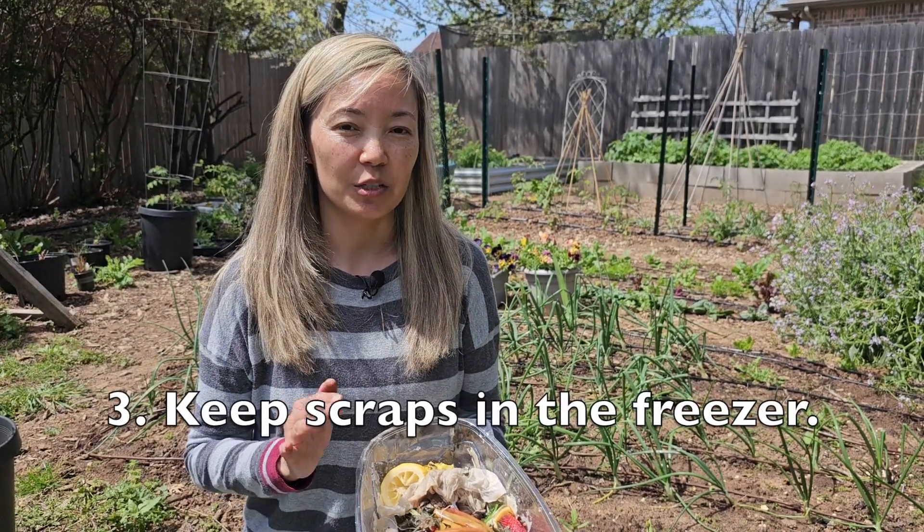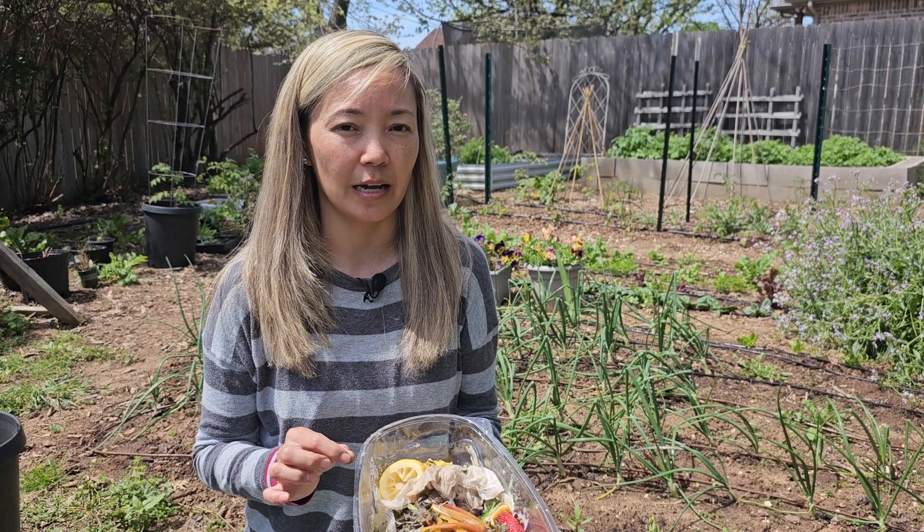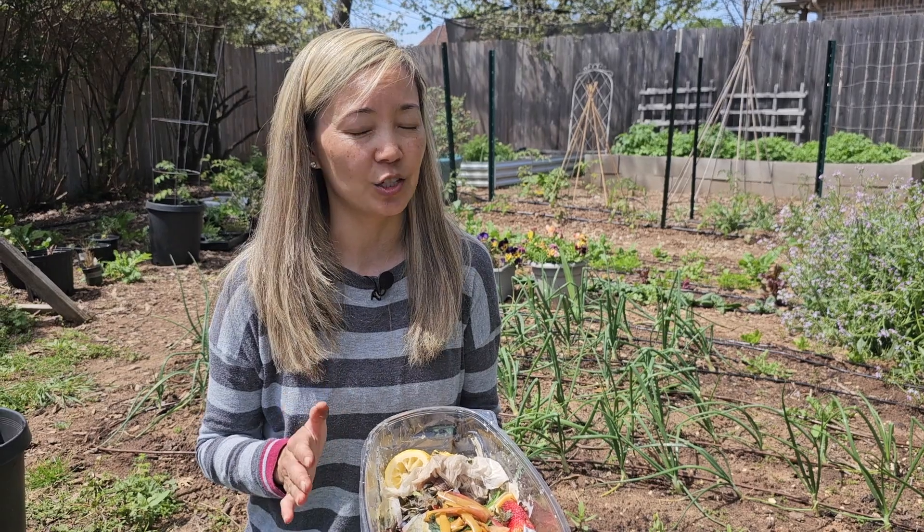The third tip is to keep your kitchen scraps in the freezer. You can keep them overnight or for several hours, and once they thaw they become much softer and therefore faster to break down.